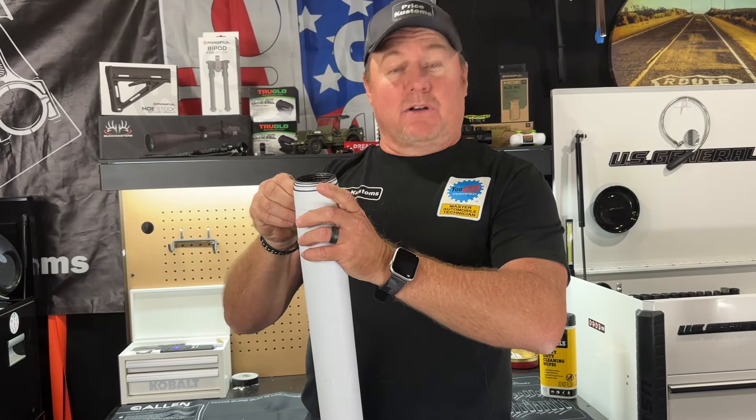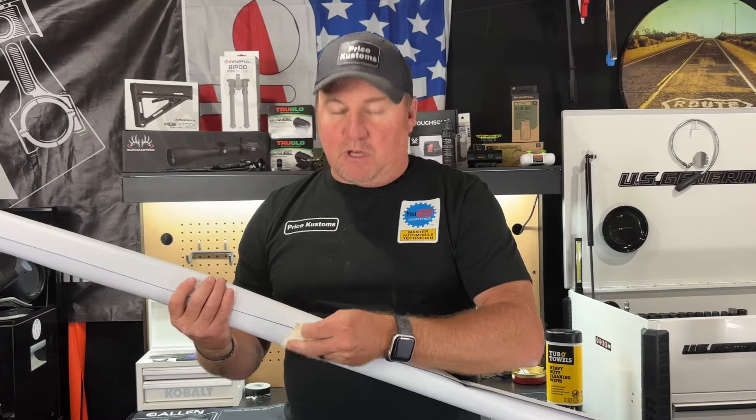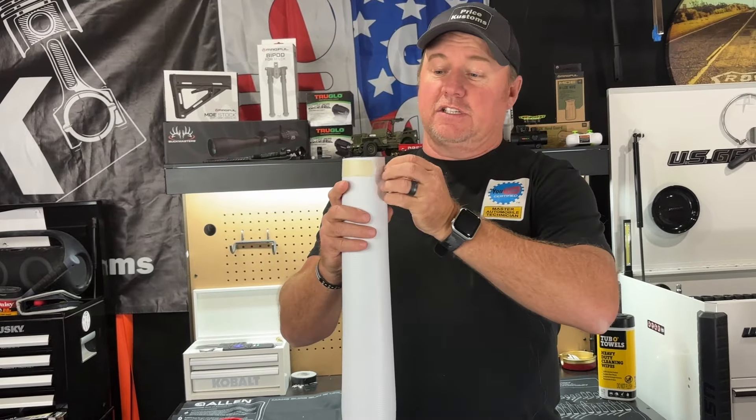All right guys, I'm fired up today because we got a real cool item we picked up at Harbor Freight. But before we get to that, I've got something cool to show you.